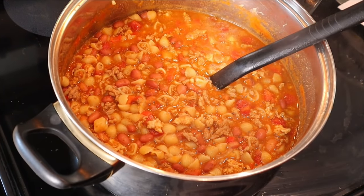With the pan over high heat, bring everything to a boil — it's already starting. Once boiling, reduce the heat, cover, and simmer for about 12 minutes.